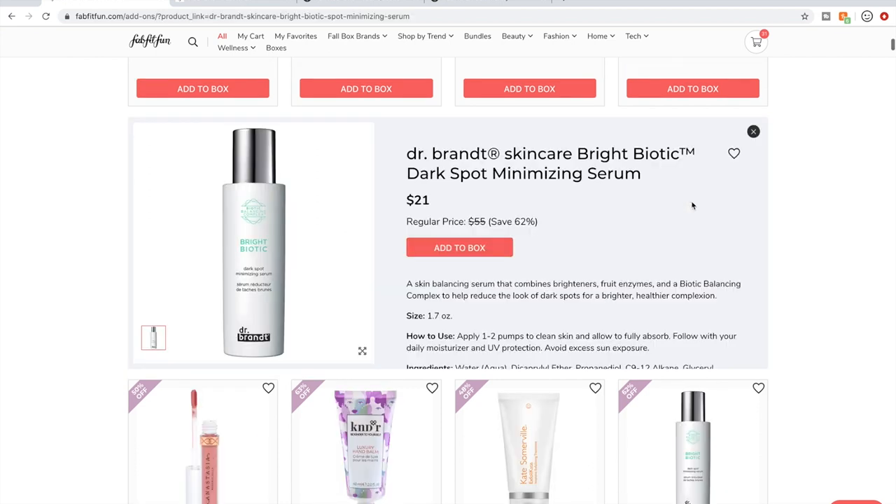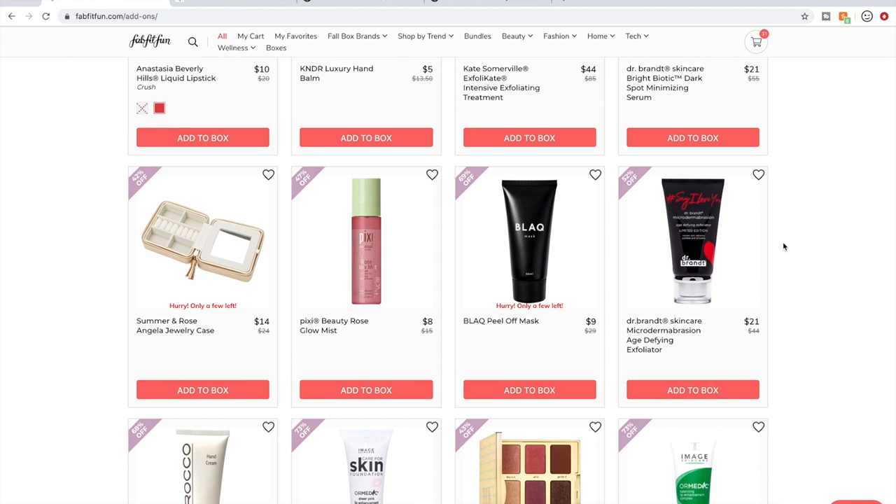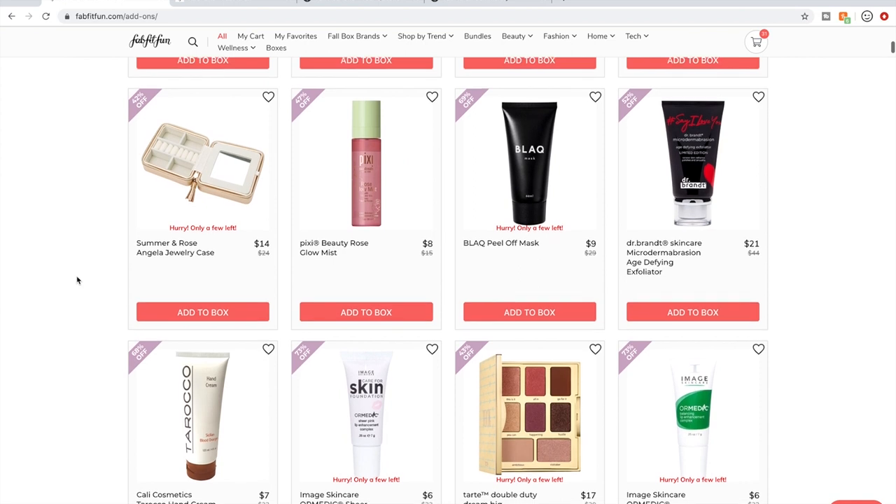Dr. Brandt skincare — a lot of the stuff is well-loved, but Dr. Brandt is not cruelty-free so I don't purchase them. That's actually how I learned about animal testing in the beauty world — somebody pointed out that Dr. Brandt tests on animals and my brain exploded. I was living under a rock; I didn't know it still happened until then.